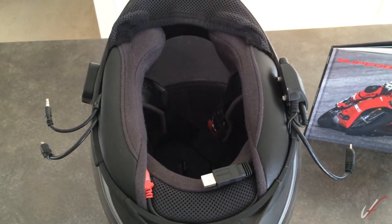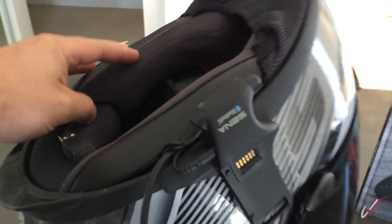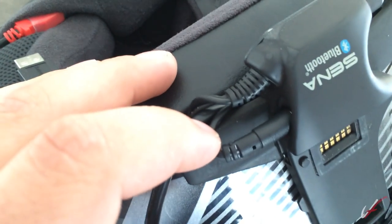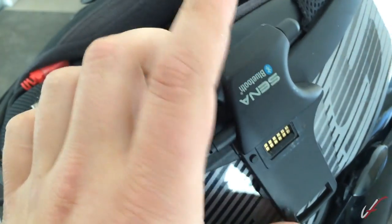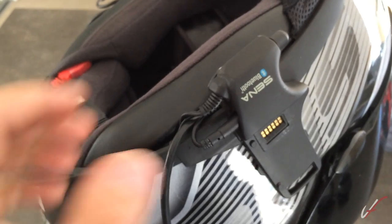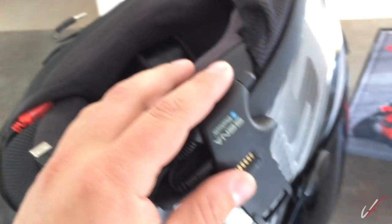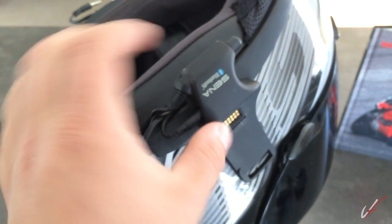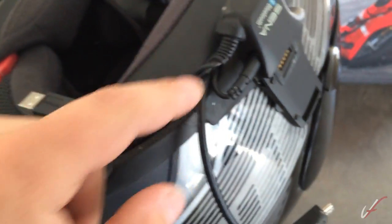Before I do that, something to note about the Sena audio out: there's a headphone jack in the back, but it's actually used for MP3 input, not audio out. So what I had to do is open the base unit, do some rewiring, solder it up — based on photos and information from a guy on advrider.com whose username is Stuart V. I'll put a link in the description below. I followed his information, changed a few things, and made this an audio output.